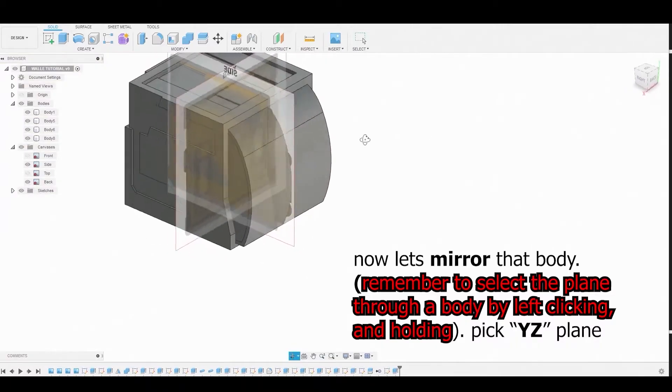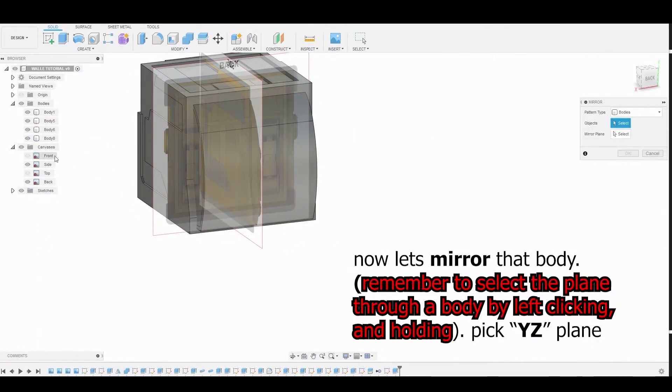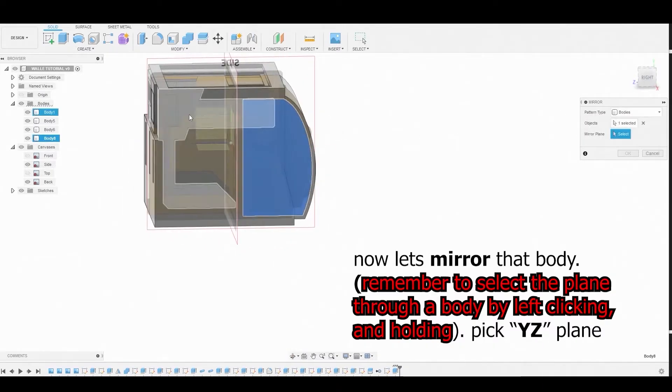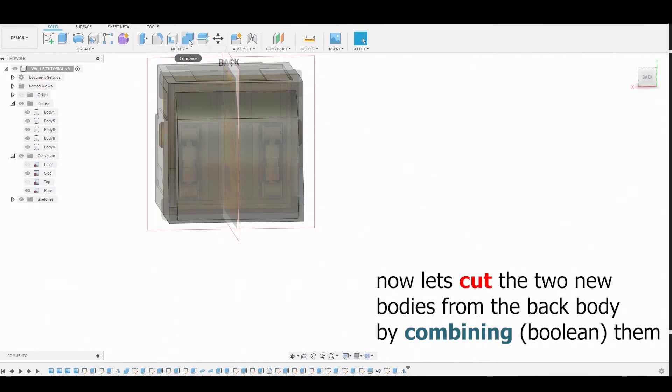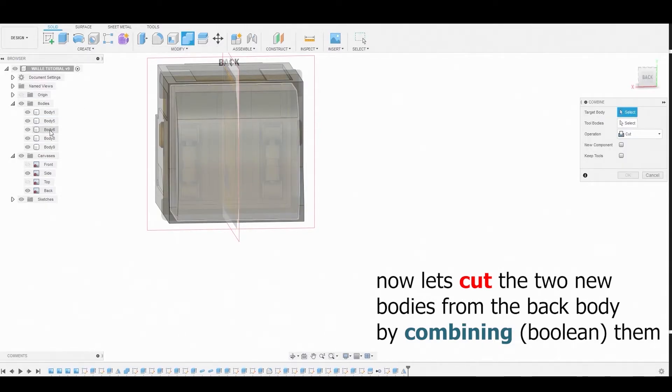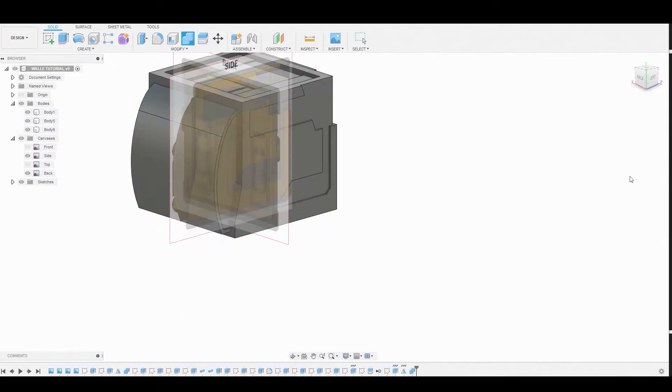Hit the Create dropdown and select Mirror. Choose the body to mirror and select the mirror line. To select the body, hold down the left mouse button to choose the plane and hit OK. Now perform a Boolean operation by selecting Combine — combine the main body with the two mirrored bodies, set the operation to Cut, and hit OK.